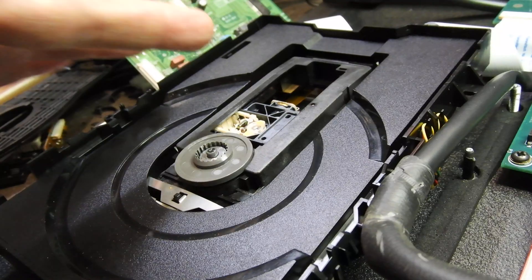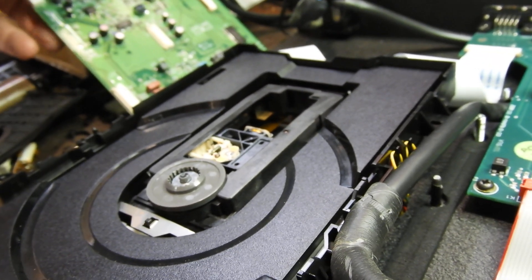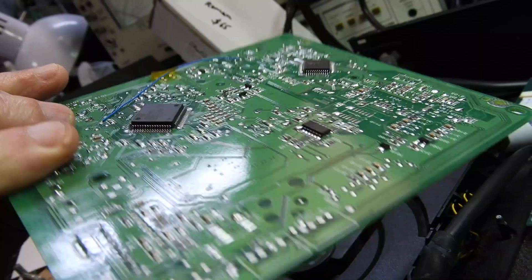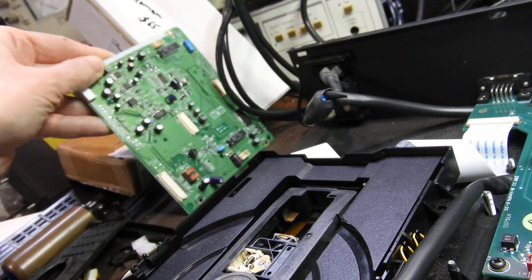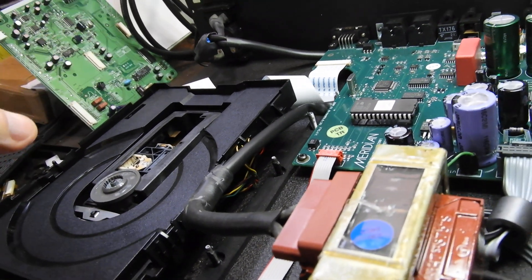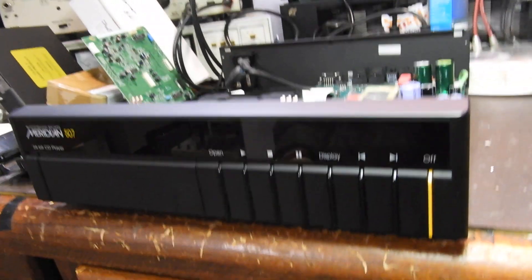If the laser doesn't get a reflection and doesn't focus, then the servo doesn't turn on the motor, at least not in this unit. And that's the servo board that sits underneath the mechanism. I've replaced four capacitors — two were really bad surface mount ones. The third one was good, and a couple were about double the allowed equivalent series resistance.